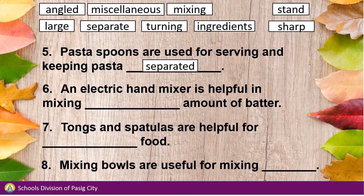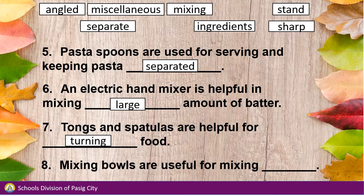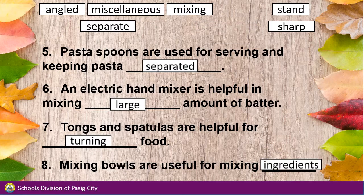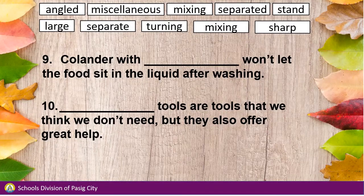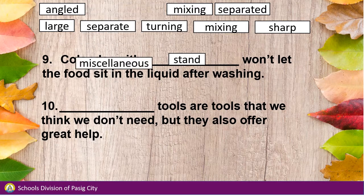Number 6: An electric hand mixer is helpful in mixing large amounts of butter. Number 7: Tongs and spatulas are helpful for turning food. Number 8: Mixing bowls are useful for mixing ingredients. Number 9: A colander with a stand won't let the food sit in the liquid after washing. Number 10: Miscellaneous tools are tools that we think we don't need, but they also offer great help.